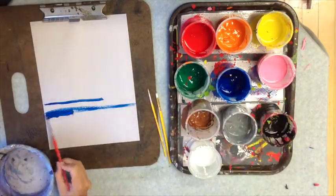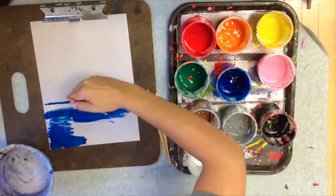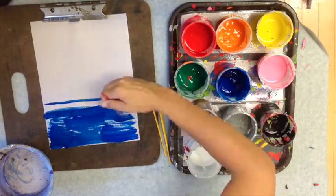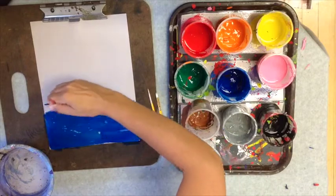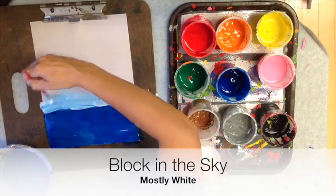The first thing we got to do is block in our sea. Just fill that in with blue — nothing tricky about it, just block it in. I went about one-third down the page, and there was a line that was a mistake, so I'm going to erase that.